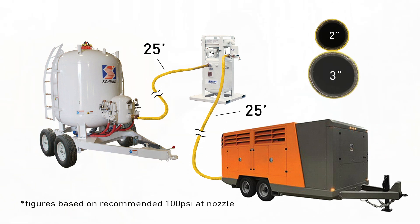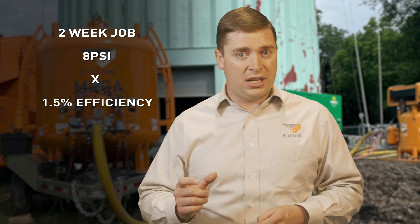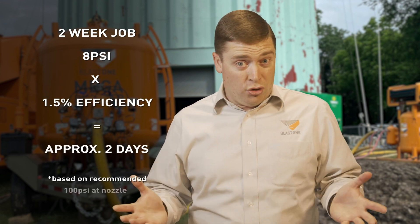If you simply change that out to a 3-inch full air supply hose, you'll have no PSI drop. What does that mean for you? On a two-week job, 8 PSI times the 1.5% efficiency factor is actually two days worth of blasting productivity.